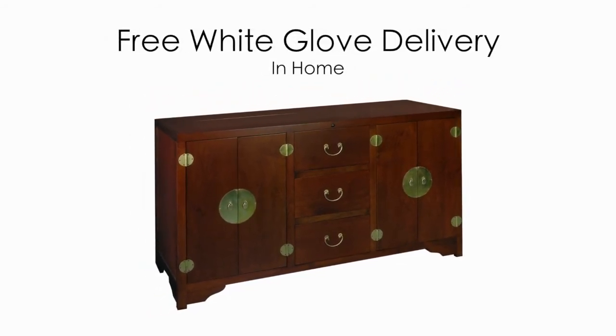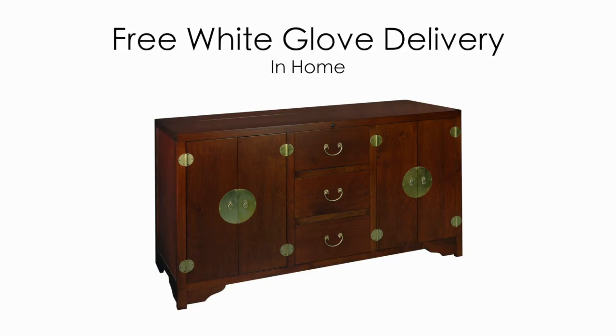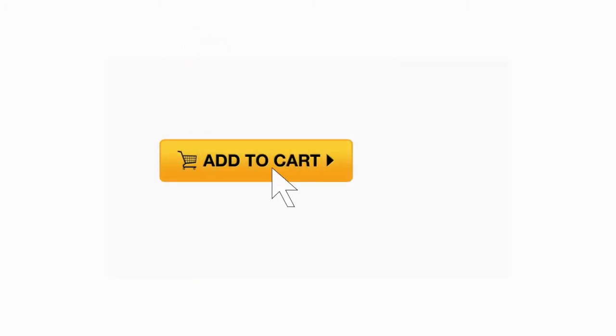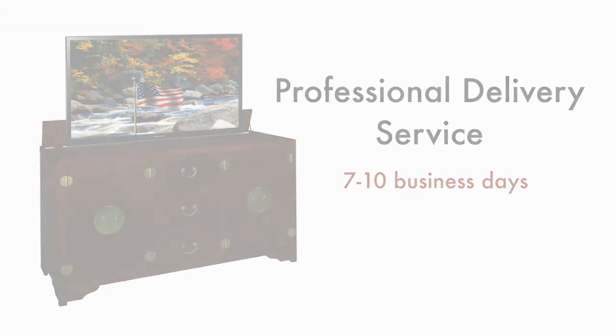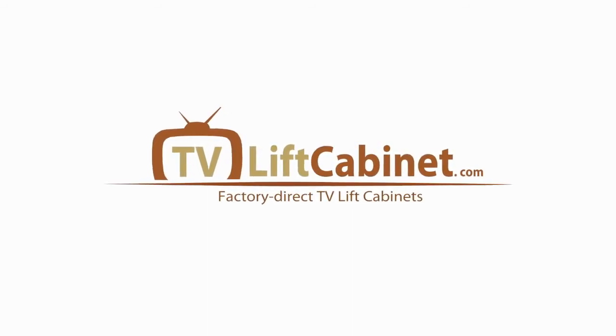All of our cabinets ship fully assembled and free white glove in-home delivery is always included with your purchase. Now that you've seen some of the friendly features we've designed into the Dynasty, simply click add to cart and your cabinet will be delivered by our professional delivery service in 7-10 business days. We look forward to you becoming part of the TVLiftCabinet.com family.